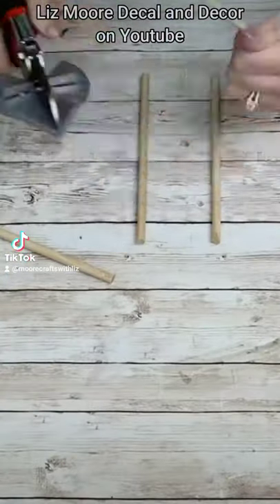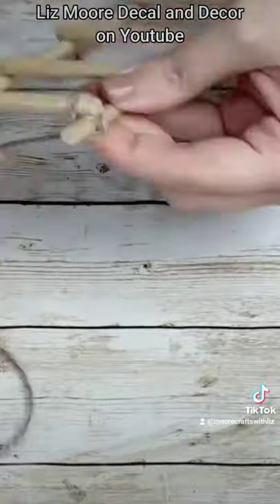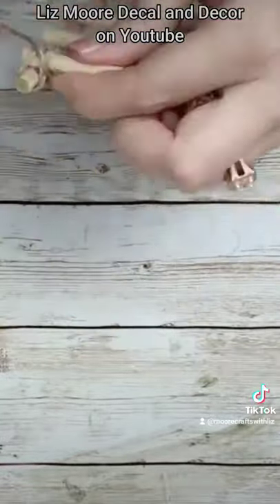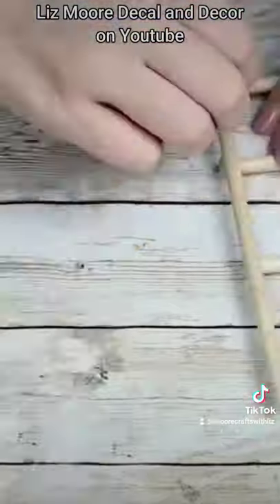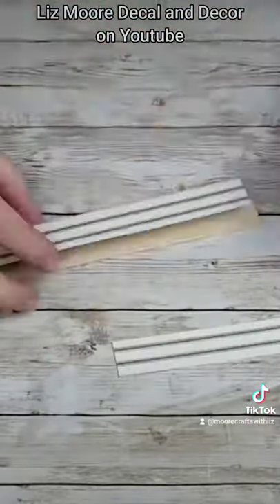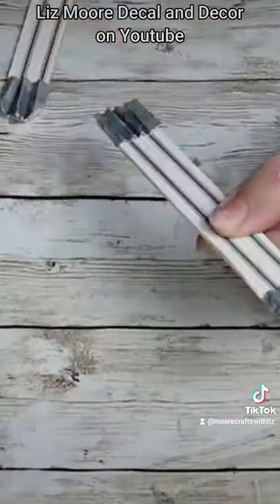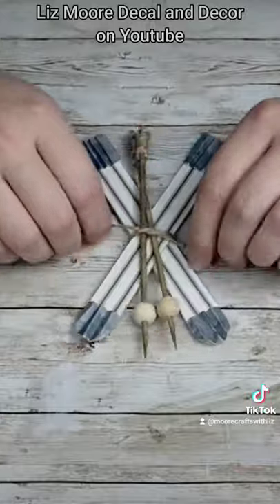I absolutely love this one — it's by far been one of my absolute favorite tray videos that I've done this year. And if you know me and you know my channel, you know I love decorating my three-tier trays. So go ahead and check it out, get all the winter inspiration, and see how I made all of these beautiful winter pieces.